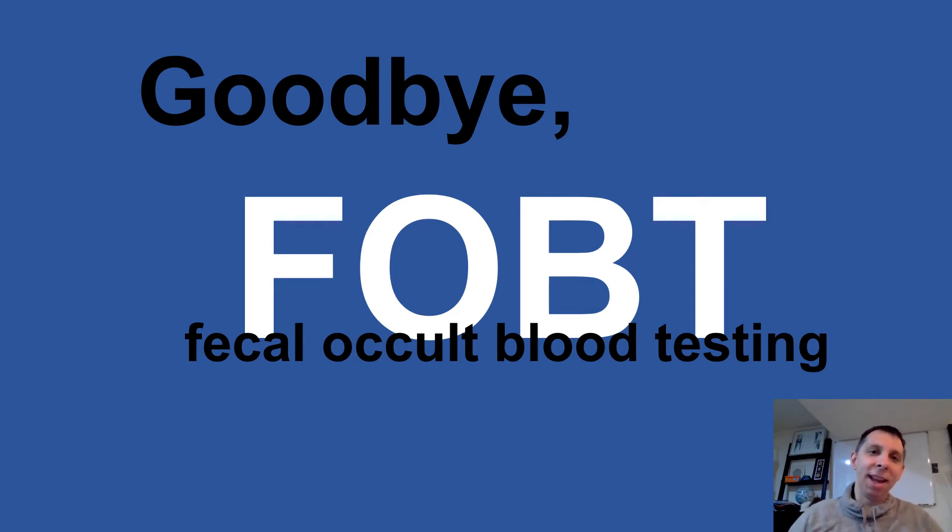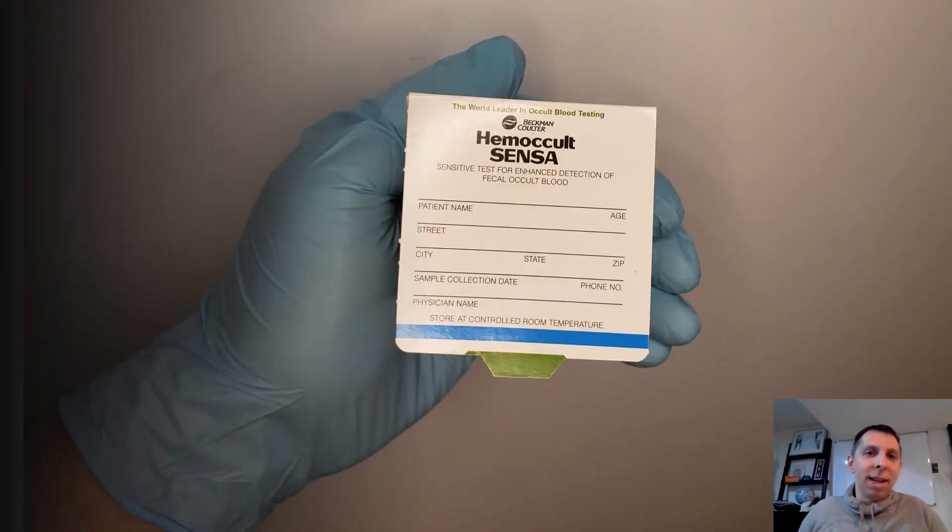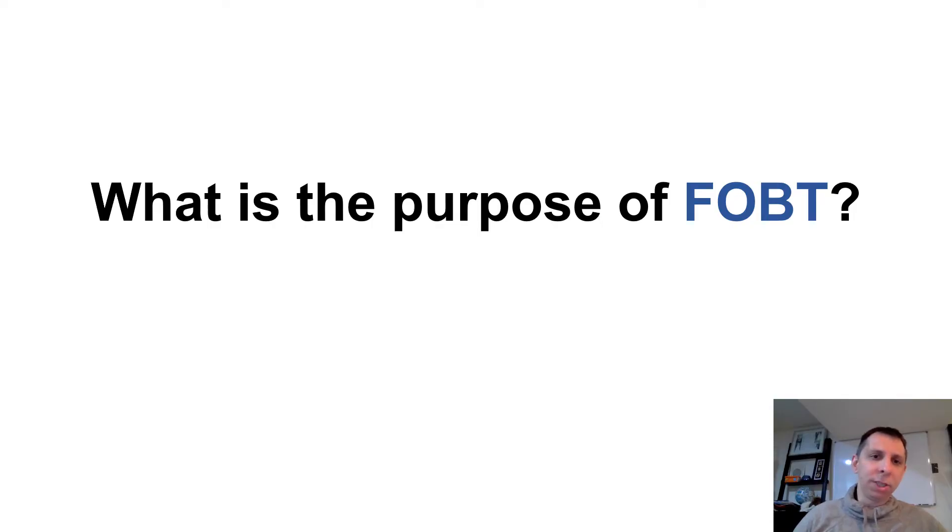Hello, my name is Zach Repinchek, and today we're going to be talking about why we should be saying goodbye to fecal occult blood testing in the emergency department. Fecal occult blood testing is usually done in the ED on a GWAC-based card like the one shown here — Hemocult is the brand that we use. The intended purpose of it is for colon cancer screening, but that's not what we tend to use it for in the emergency department. In the ED, we use it to screen for whether someone's having a GI bleed, which is not the reason it was intended to be used.